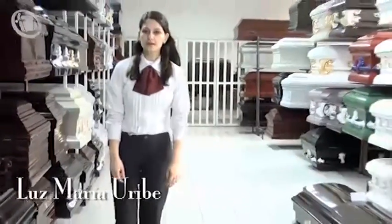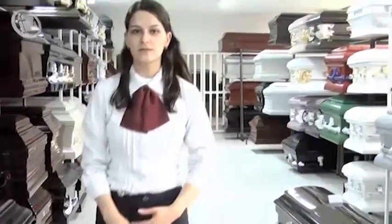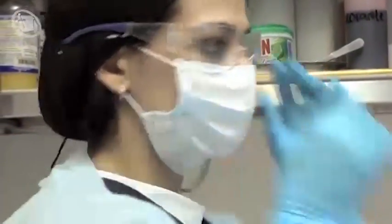I'm Luz María Uribe, I'm a master practitioner and I'm a preserver of the fallen. My work really likes everything — it's a cliché. I like it because it generates respect and dignity to the fallen, and for me it's perfect work.